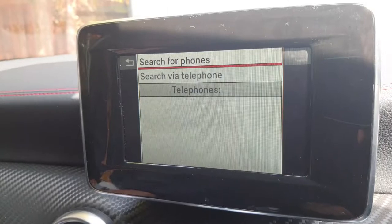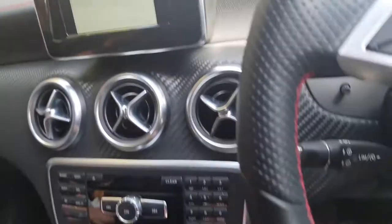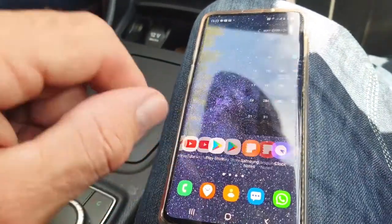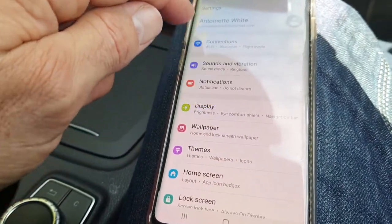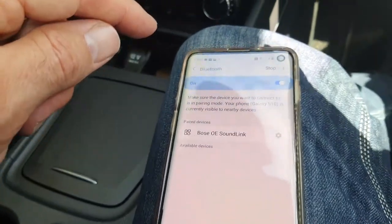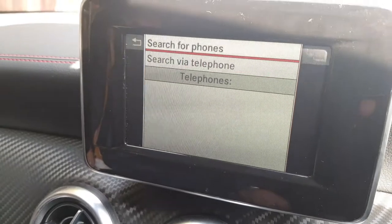When you're trying to connect, you need to have your phone scanning while you're searching at the same time. So go into the settings on your phone — find settings and connections, then Bluetooth. Make sure Bluetooth is on and that your phone is actively scanning.